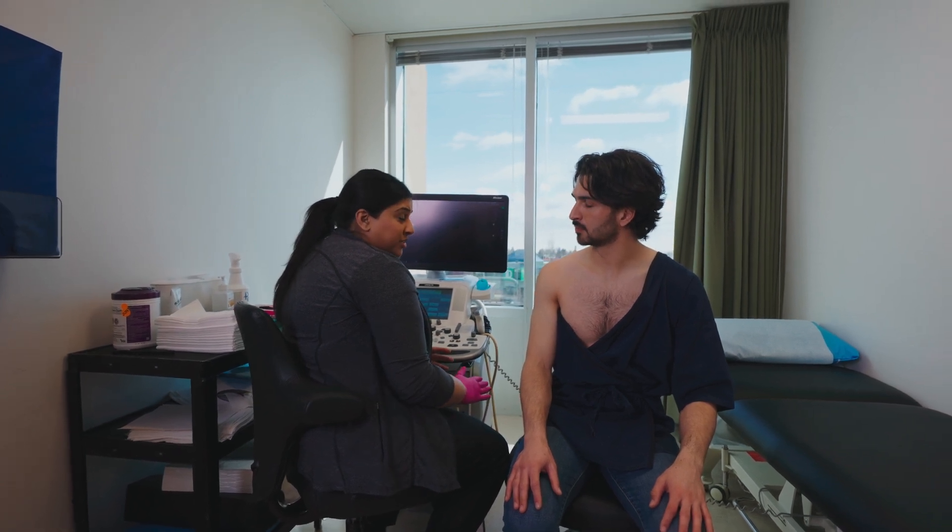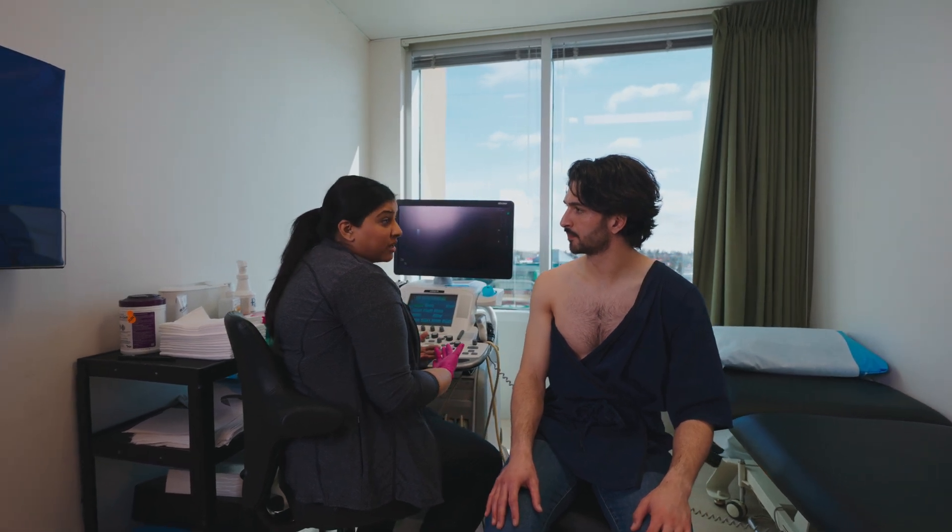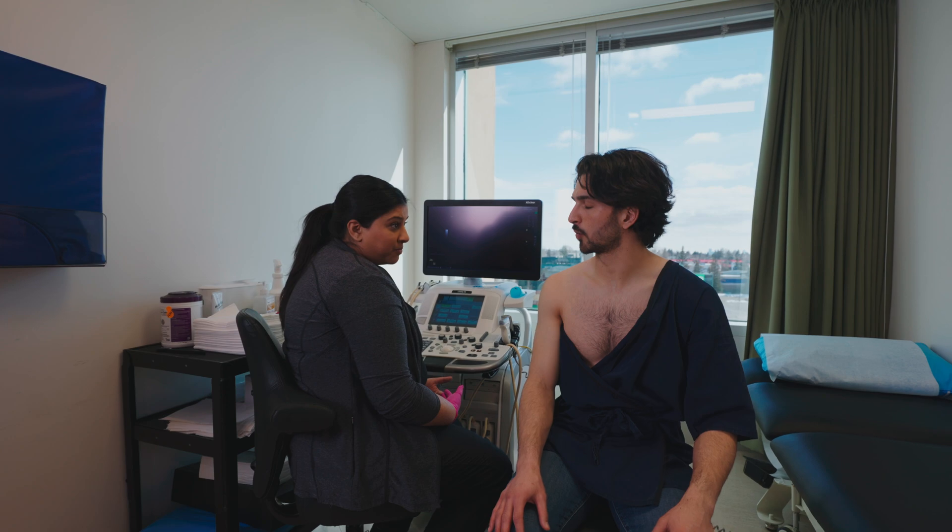What we do with the ultrasound is we look at your rotator cuff — so that's the tendons of your shoulder. I will be moving you into a few different positions today, and what that does is it just helps me see the tendons a little bit better. If anything's too uncomfortable or you need a break, just let me know. Okay, sounds good.